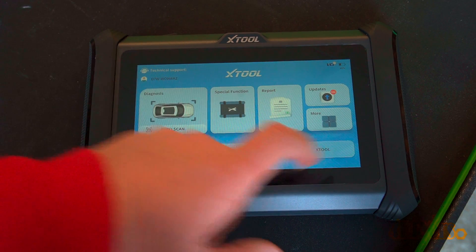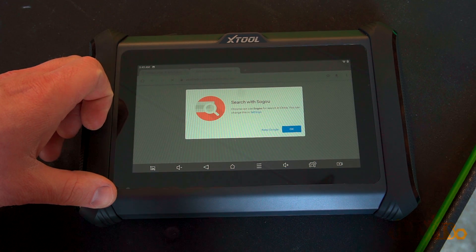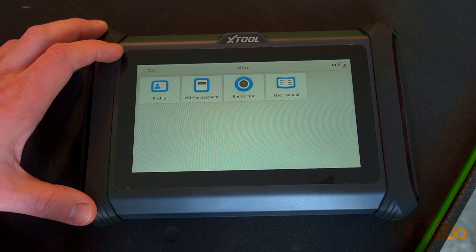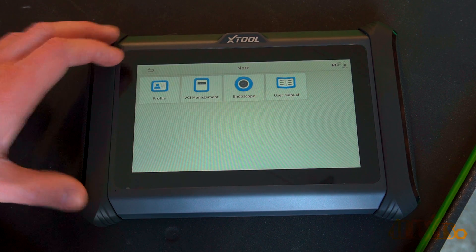The X-Tool heading will take you straight into their website. The more heading takes you to another section where you can view your profile, VCI management, endoscope function if you have that add-on, and a digital user manual.